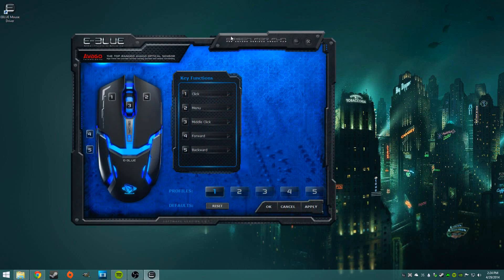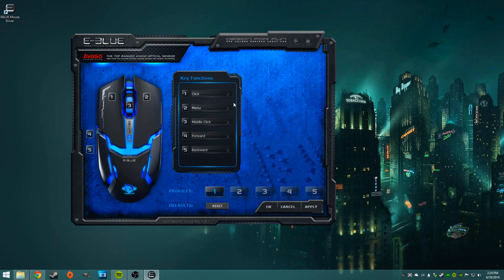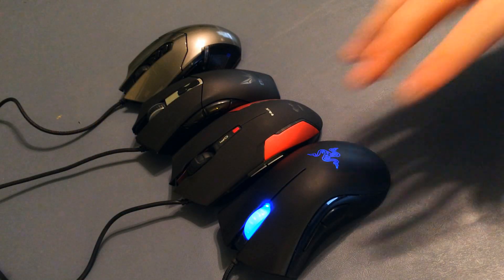Next is the Cobra software — this is probably the most plain Jane software of them all. You could reassign the buttons and have different profiles, but that was about it. This was just some generic software I downloaded from their website; it wasn't even specifically for this mouse. It's there, but I wouldn't really recommend ever using it for anything.